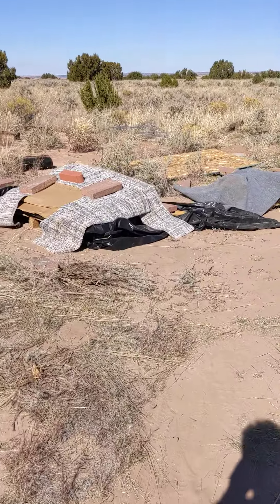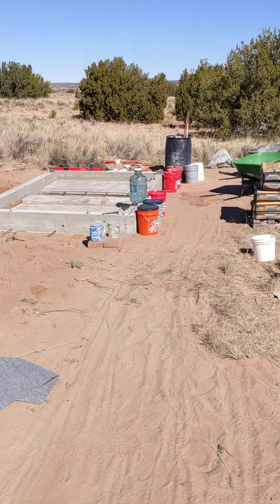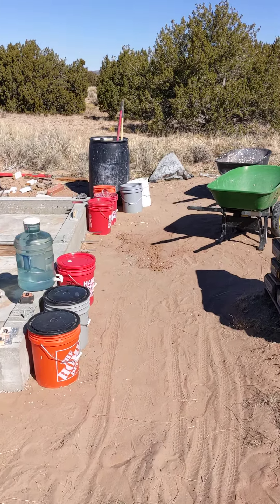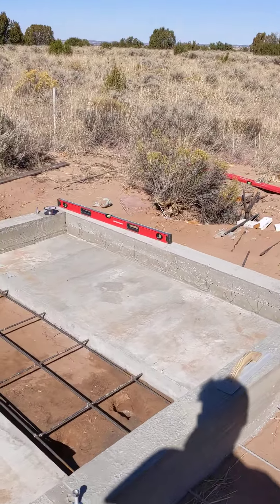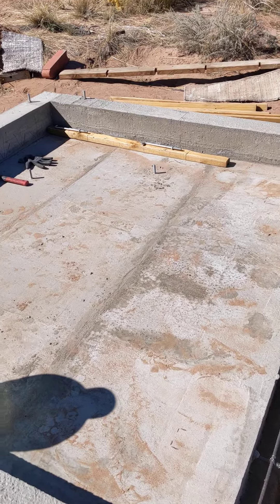I had to go get 18 buckets of water to do the cement yesterday and my muscles were already spazzing. When I got there, there were people there and they were like, 'Can we pump the water for you?' I said, 'You sure can.' So the Lord told me he would help me, and he definitely did — that was great.